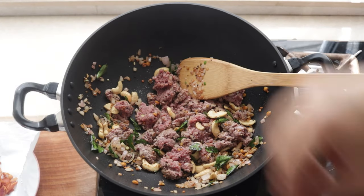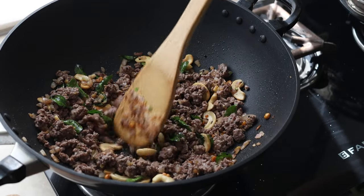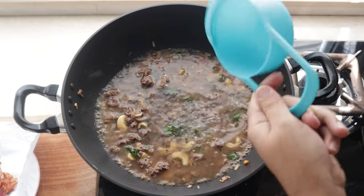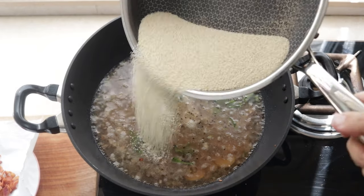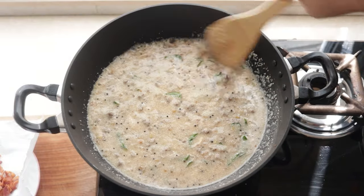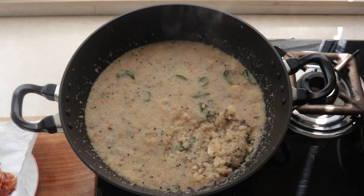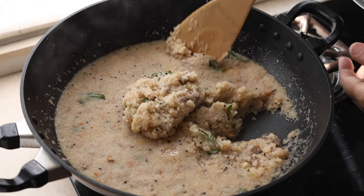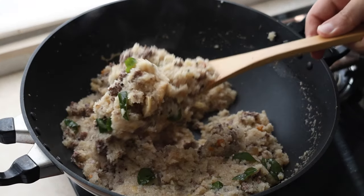Once the onions are starting to turn translucent, I add in my beef and give it another good mix before seasoning it with salt. We just want to cook that beef and break up all the big chunks, sautéing the beef to bring out as much flavour as possible. Once the beef is nicely sautéed, we add in 3 cups of water, season with salt, and once it comes to a gentle simmer, we add in our roasted semolina and give it all a good mix. Cover it and cook for 3-4 minutes. I think this consistency is perfect for me, so I just let it cook for a minute or two before turning off the heat.